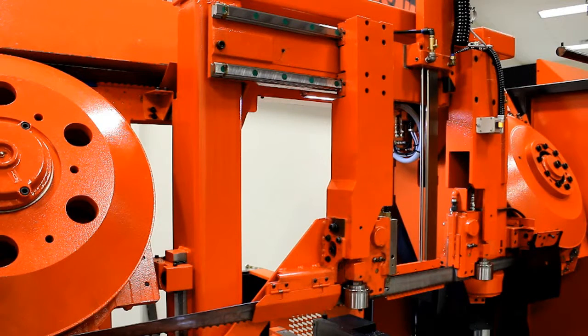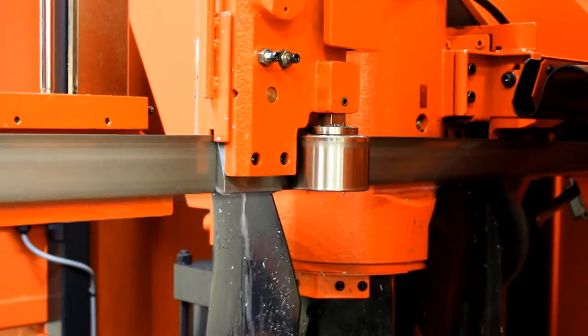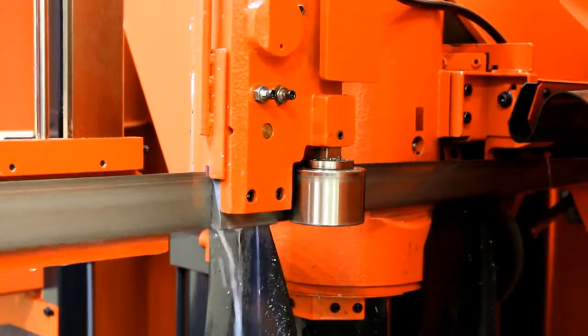For high-performance cutting, the machine is engineered with massive blade guides and wheels to dampen vibration. Double-vibration dampening rollers reduce vibration and allow for faster, quieter cutting and longer blade life.